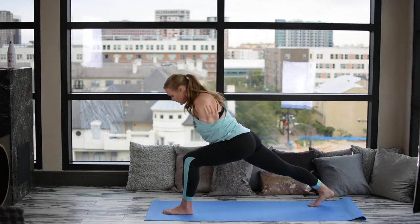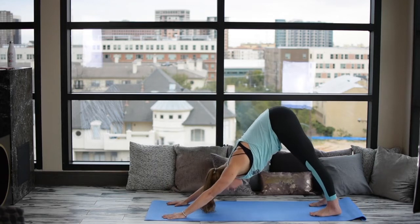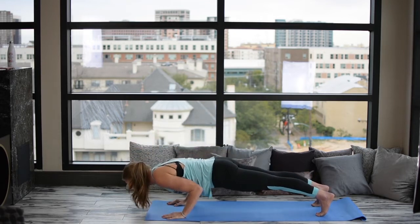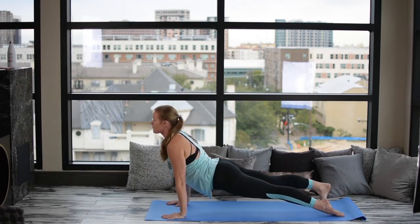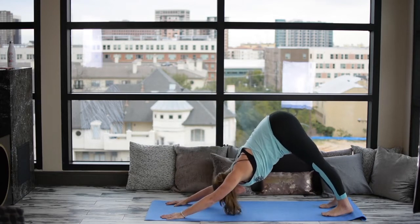Exhale, Downward Facing Dog, using our core. Let's inhale into our Plank. Exhale, Chaturanga, lower down to the mat, elbows close to the body. Inhale, Cobra, or Upward Facing Dog. Exhale, Downward Facing Dog. Inhale, the right leg forward. Left leg to follow.